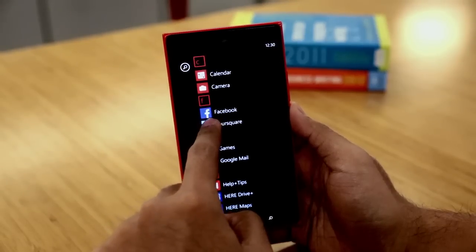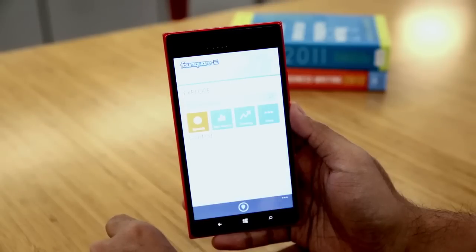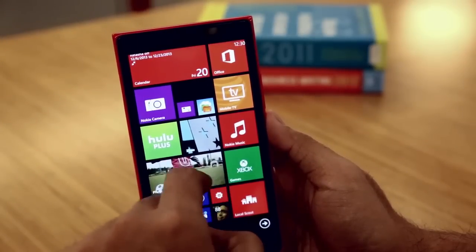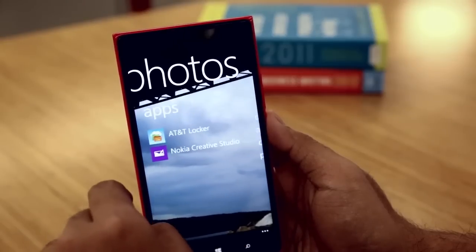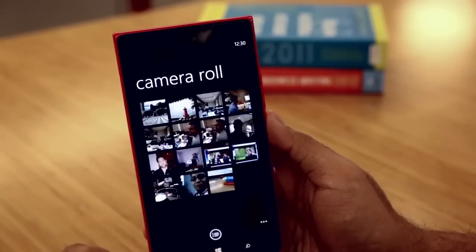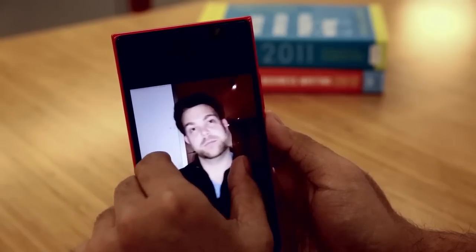Let's talk about Windows Phone for a second. You mean the software? Yeah, Windows Phone 8. It's made some pretty significant leaps forward. It's finally getting, I think, where it needs to be with the app situation, which has been a long time coming. Kudos to them for that. I'm really looking forward to seeing Windows Phone take up its rightful place as the second or third — whichever you feel is more appropriate — in terms of mobile OS market share.